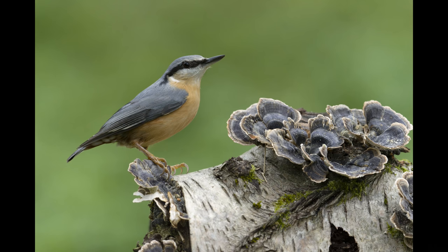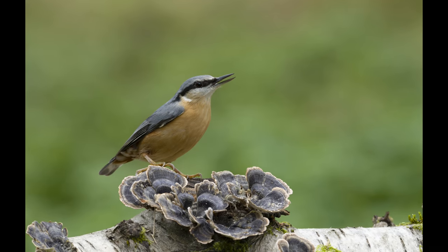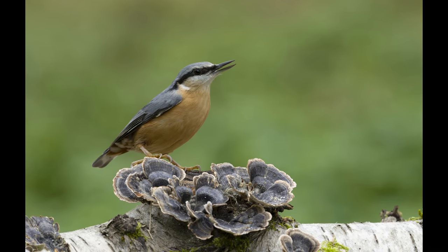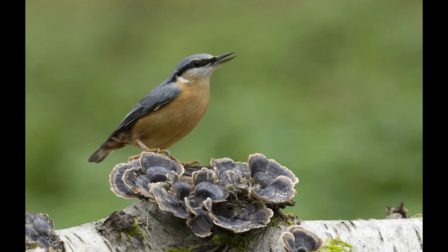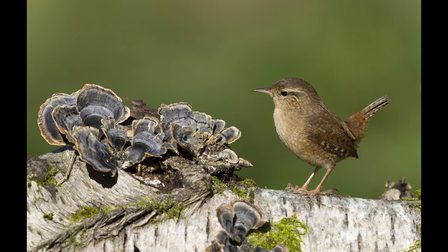Nuthatches can normally be very difficult birds to get to pose — they're very direct in their actions, going straight to the food source, grabbing it and flying off. But here the lack of food has caused them to slow down. The wren wasn't interested in sunflower seeds — that was just a lucky bonus.